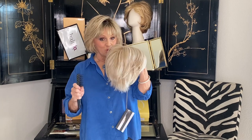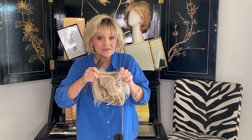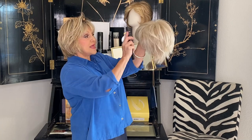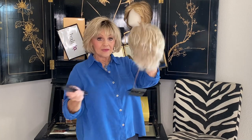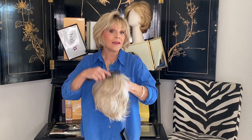I'm going to put it on and show it to you. It's got a mono part and it's got front lace. It's heat friendly so if you want to make some curls and make it a little different, all you have to do is go to my how-to videos on YouTube — you'll find them right in our menu at the top. I have a how-to there on how to style, set, curl — all you need to know about heat friendly wigs.